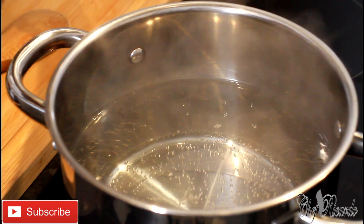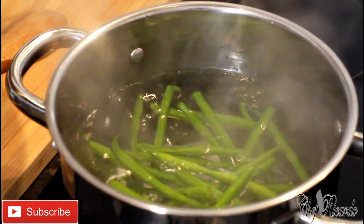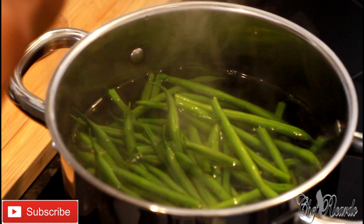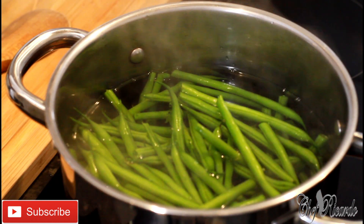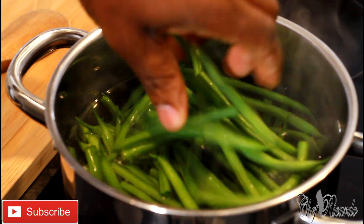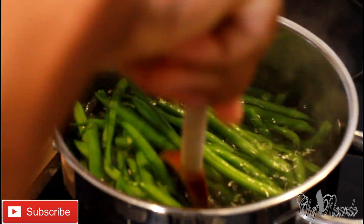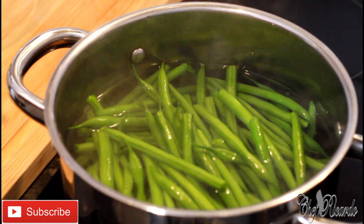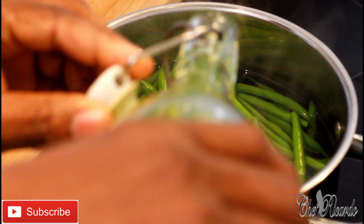I'm going to put some of my beans in — I love my beans. As I said, you can always steam them if you like, but I don't have a steamer. You can always get a steamer, but what I'm going to do is just pop a little bit of oil in it as well.